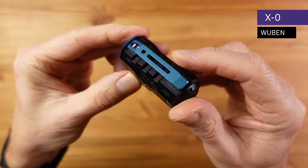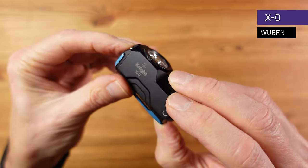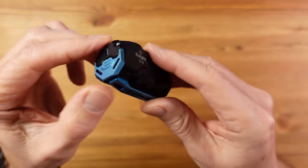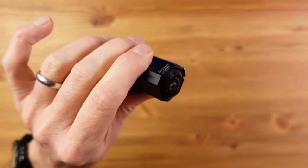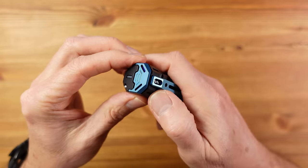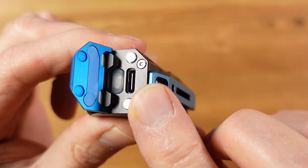This is the new X-Zero from Wuburn. Wuburn have been around for many years, initially making for others, but something has clearly changed recently and this new design is unlike anything else I've seen. There's a sturdy pocket clip, a magnetic base with a very powerful magnet, and a single switch on top held in place by magnets that flips up to reveal the USB-C charging port.